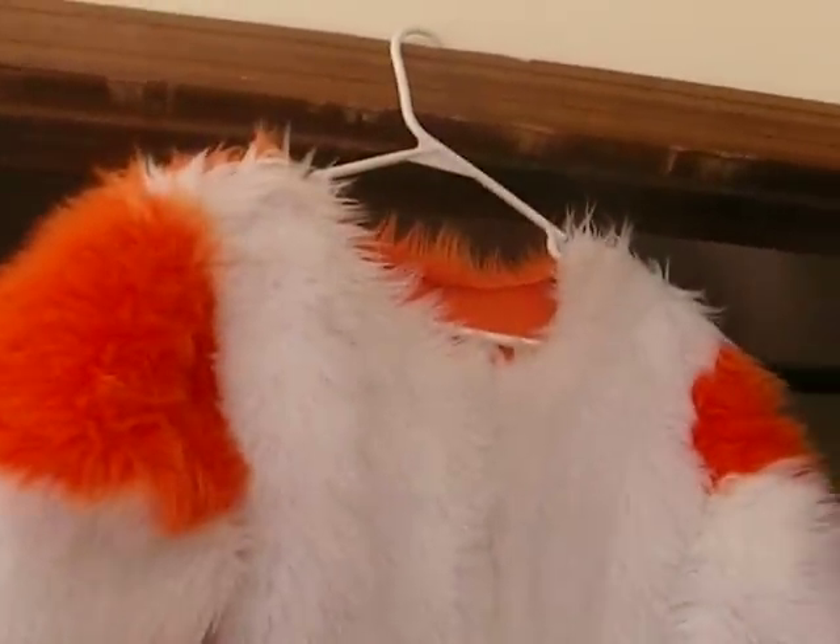Hello, everyone. This is my first bodysuit. I'm going to sell this, actually. I just don't want it anymore, and I'd like some more experience making full suits. If I sell this, I'll be able to do that.